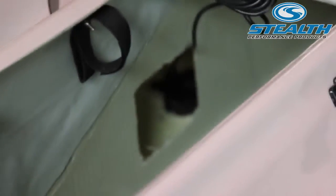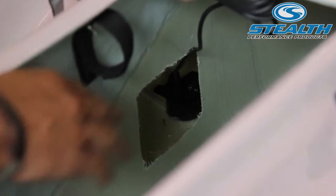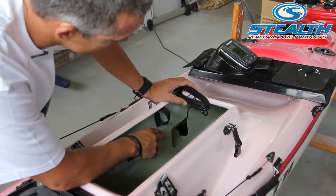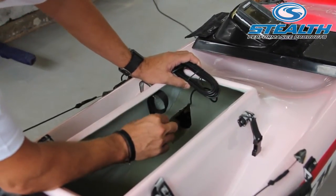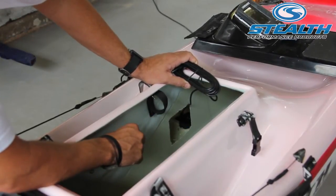Once it is stuck down with the glue, the most important things are: number one, it is facing down and not up the side of the kayak; and number two, that there is no air trapped between the transducer and the hull of the kayak. So you have enough glue on the bottom and push it down firmly enough so that you move the air pocket out from underneath the transducer.